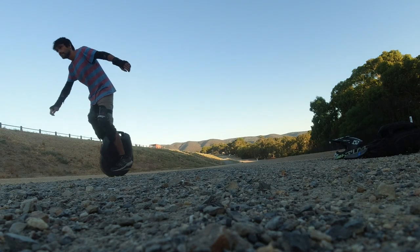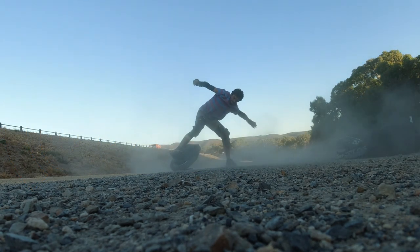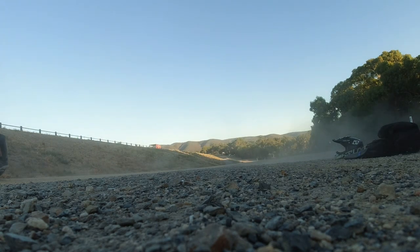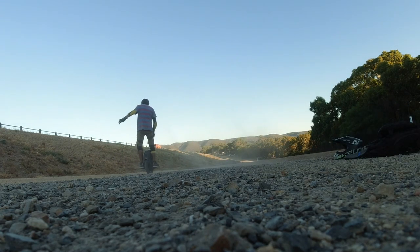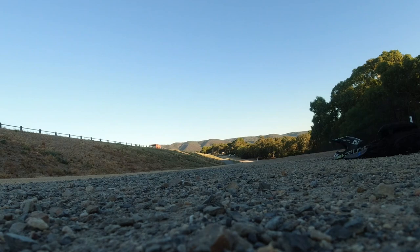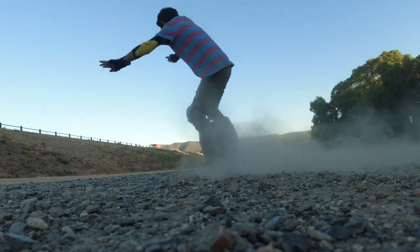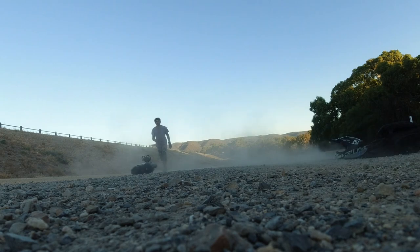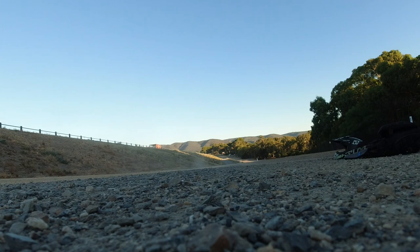If you want to skip ahead, go past these drifts and get to the bit where I start talking, because that's what you want to watch. There's one fairly soft fall — a very soft fall actually, like the type of fall you'd have as a beginner — and I mention this because it ties into what I'm going to talk about. You can probably guess what it is.